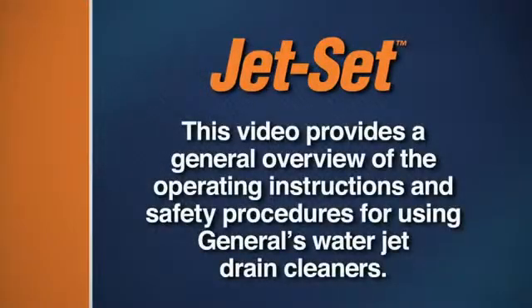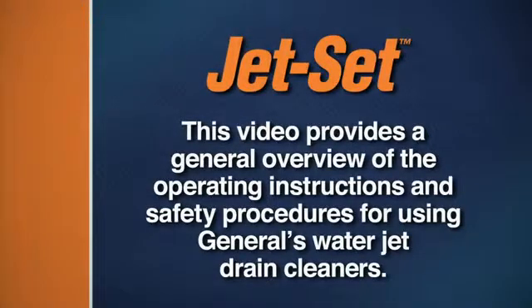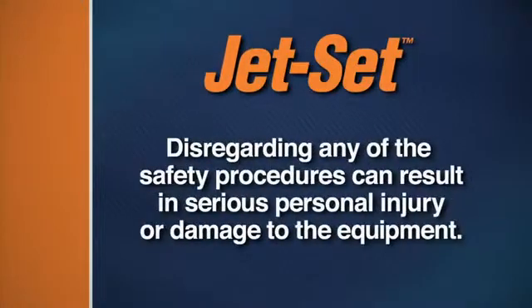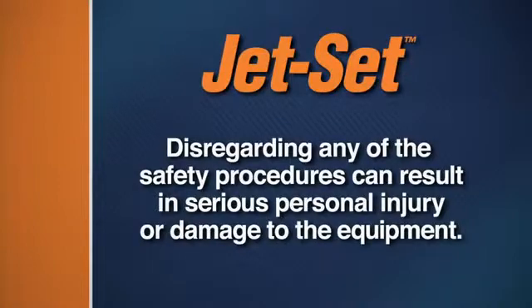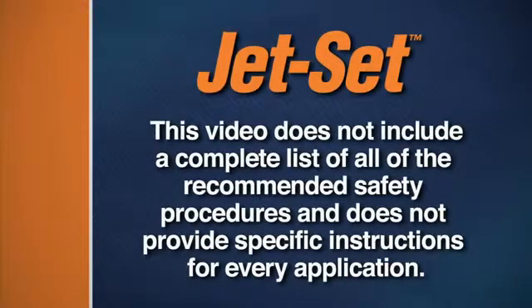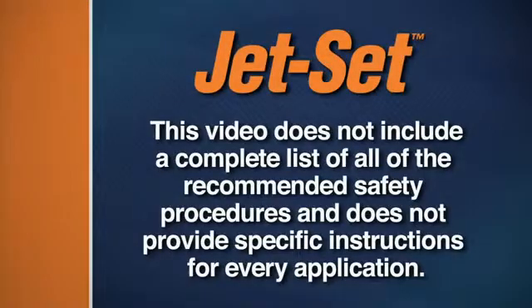This video provides a general overview of the operating instructions and safety procedures for using General's Water Jet Drain Cleaners. Disregarding any of the safety procedures can result in serious personal injury or damage to the equipment. This video does not include a complete list of all recommended safety procedures and does not provide specific instructions for every application.